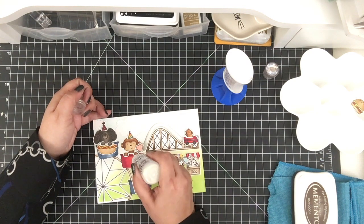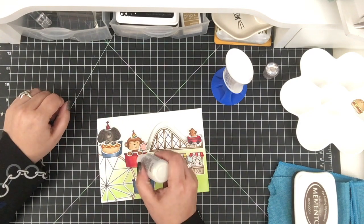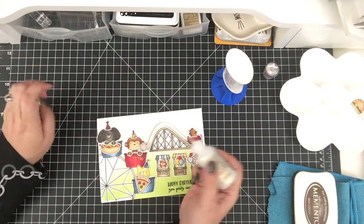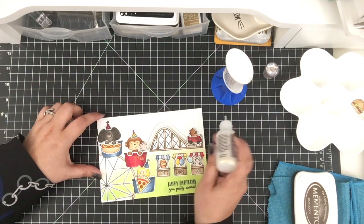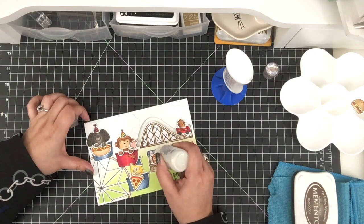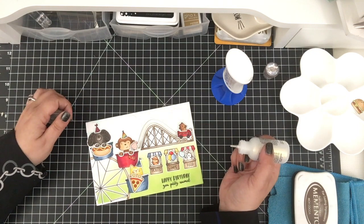So now I'm adding some stickles to the little stars on the little cars — or would they be called cars? I'm not sure. But I'm adding stickles and I'm trying not to go crazy because this card is for my son, and I don't know if he wants a bunch of glitter on his card. But it looks really cute.